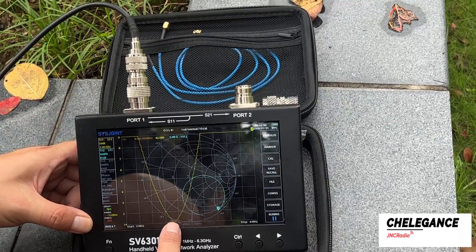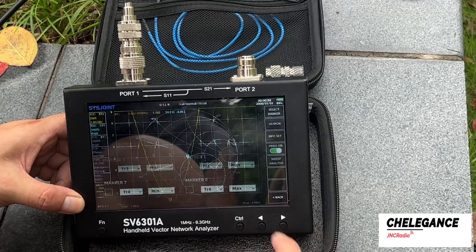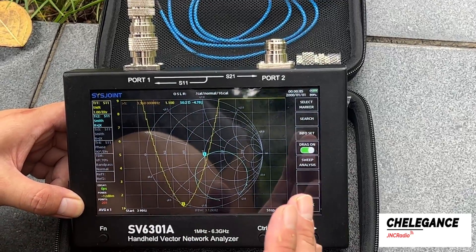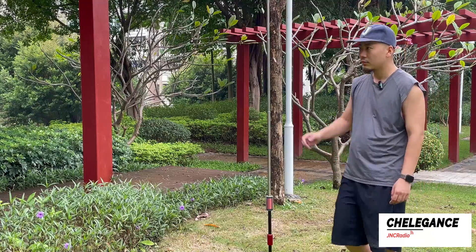At this point we can already see a reading. Selecting the point with the lowest SWR, we can see it's at 3.36 megahertz. We need to work in the range of 3.5 to 3.9 megahertz, which means we need to go ahead and shorten our whip to bring it closer to that range.